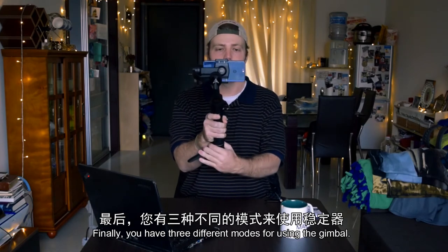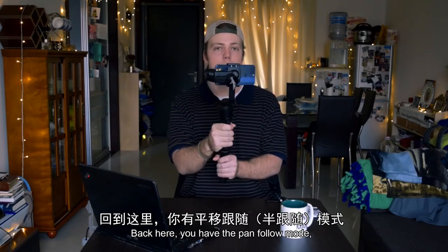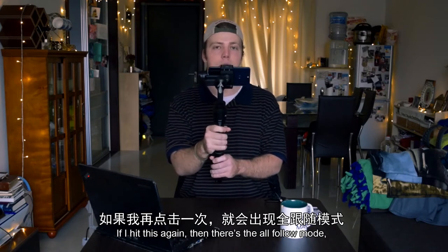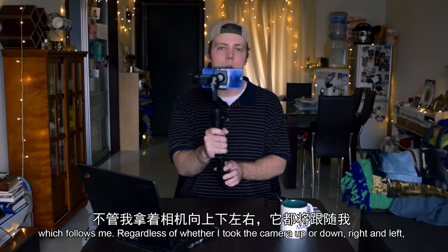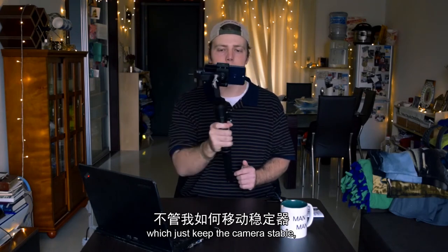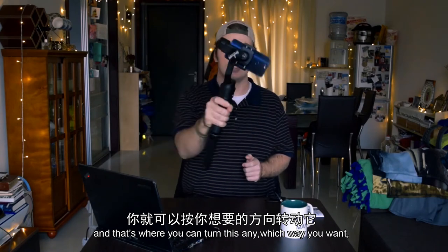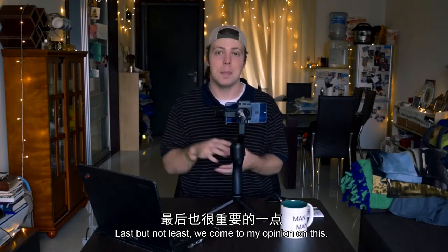There are three different modes for using the gimbal switched through using the trigger on the back. Pan follow mode means the gimbal follows you while you pan right and left but not up and down. All follow mode follows you regardless of whether you tilt the camera up or down, right or left. All lock mode keeps the camera stable regardless of how you move the gimbal. And then there's what they call mad dog mode — hold the trigger down and you can turn this any which way you want and it does its best to stabilize.